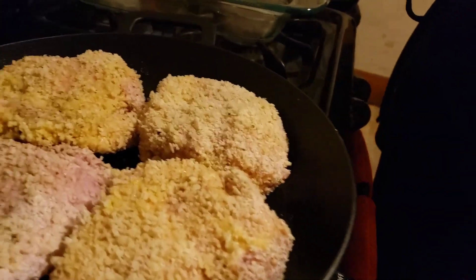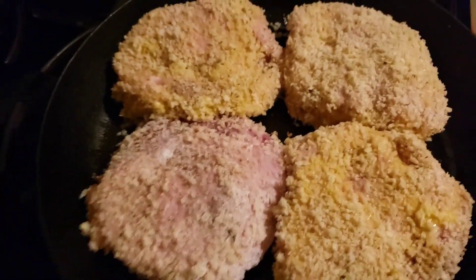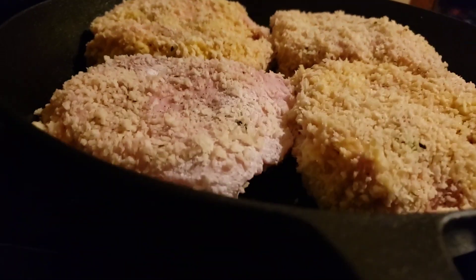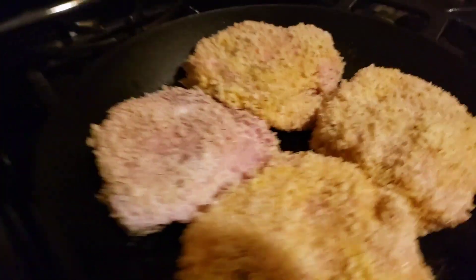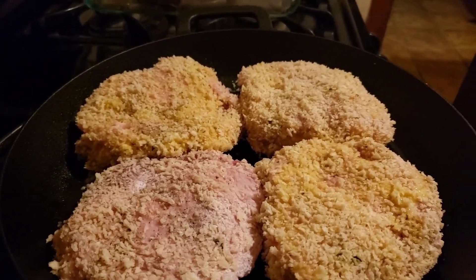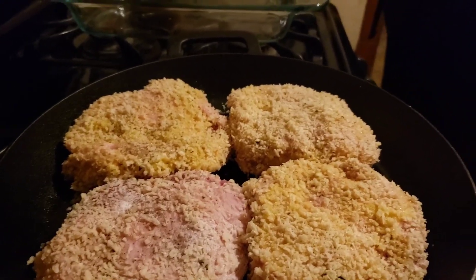All right, so we got them in the skillet. We'll let them fry up for about four to five minutes on each side. Now, the stuffing has got bacon in it as well.